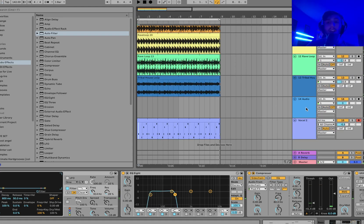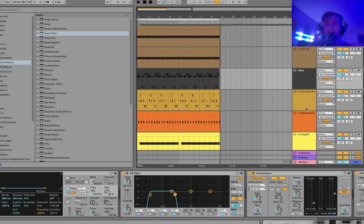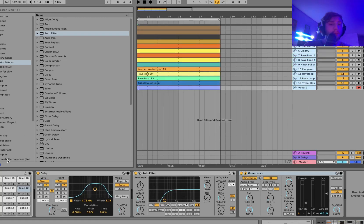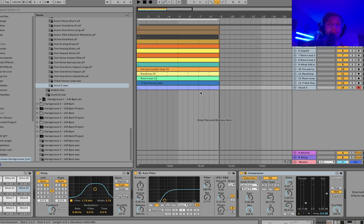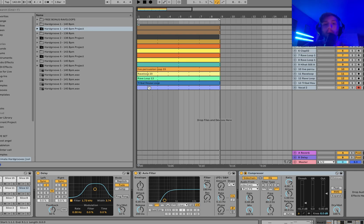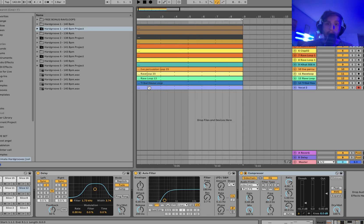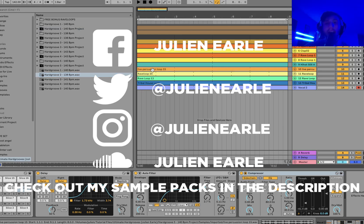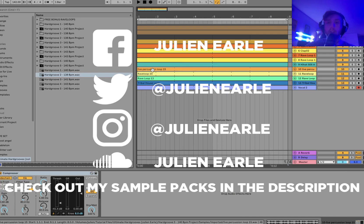And there we are — that is how you make a sick hard groove techno track from scratch, step by step. Thanks so much for watching, hope you guys enjoyed. Make sure to like this video, subscribe, and let me know what you think in the comments. You can get the pack I used today — Ultimate Hard Grooves — at the top of the description. It's not only the only hard groove pack like this on the market, but it's also the most accessible. Grab all these sounds and you'll hear the improvement in your production. Thanks so much for the support, links at the top of the description, and I'll see you tomorrow with another video.